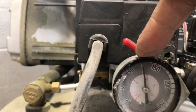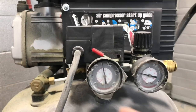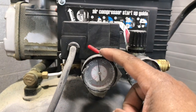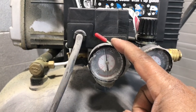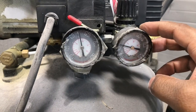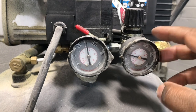This gauge here lets you know what's actually in the tank. So if you have a compressor like mine, you'll have this gauge here and this gauge here — two gauges. This one lets you know how much air you actually have in the tank. This gauge here regulates the air coming out of the tank, so you can regulate that how you want.